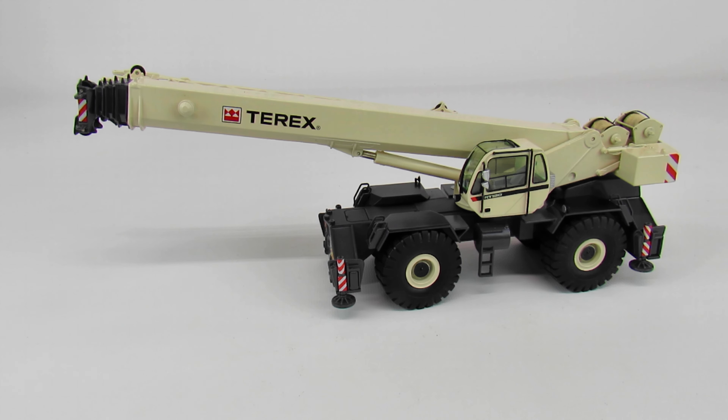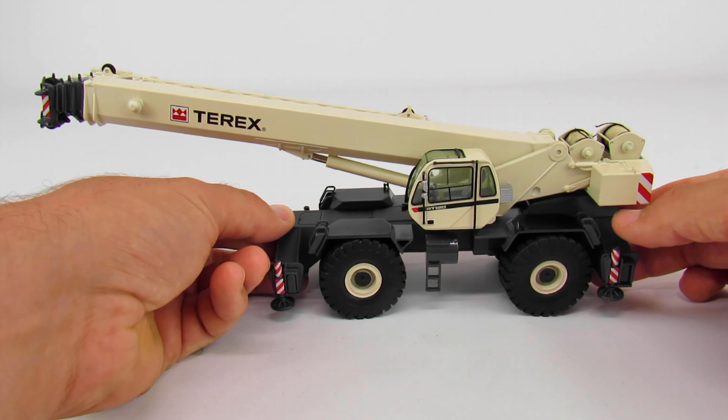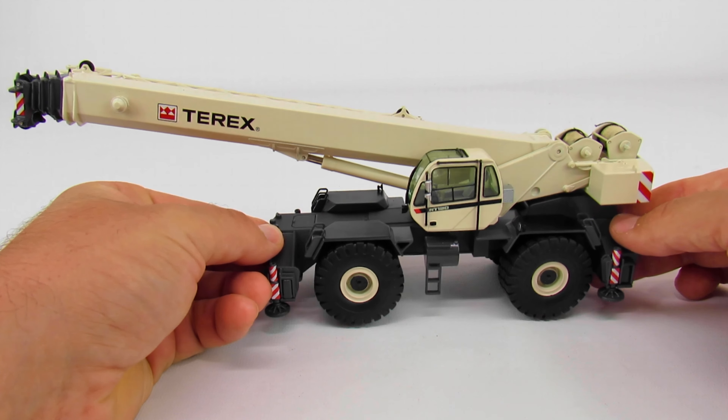This is a Terex RT-130 rough terrain crane made by NZG in 1/50th scale. This crane is pretty cool. As far as RT cranes go, they've been made in diecast for a long time, but they weren't really great until TWH came along with the 40-ton Groves and NZG came out with these RT-130s from Terex. Historically the diecast models of RTs have been around for a long time, but they never had good functionality or any kind of detail — they were just boring — and NZG and TWH really upped the game.